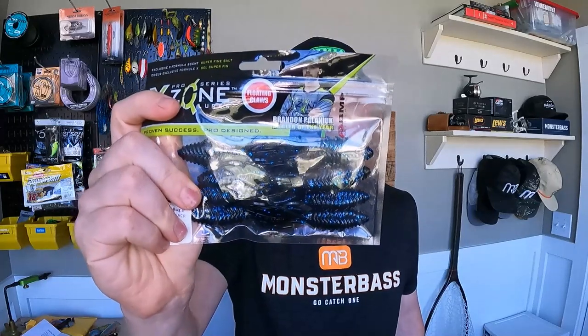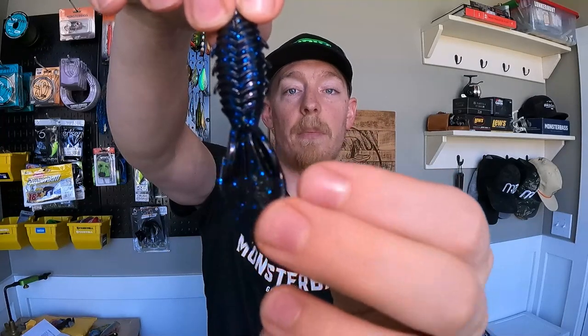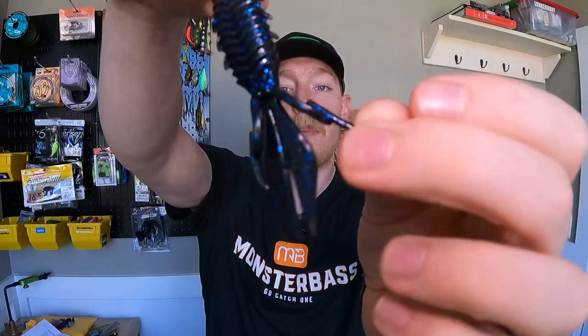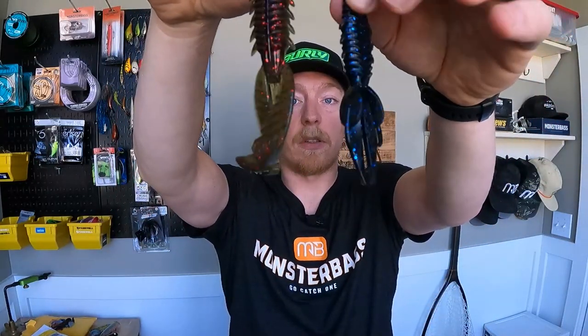Then we've got the X Zone Adrenaline Bug Junior in black and blue — if you're not carrying black and blue you're definitely at a disadvantage. It's kind of a flipping bait but would go on a more finesse presentation, finesse style Texas rig. It's got some nice big thumpy appendages on the side and a really unique trailer in the back. Compared side by side with the Adrenaline Craw in four and a quarter size you can tell the appendages are a little different. Black and blue for any kind of dark stained water, really early morning or later in the day — you can't beat it, it's a must have.